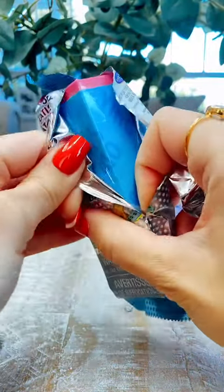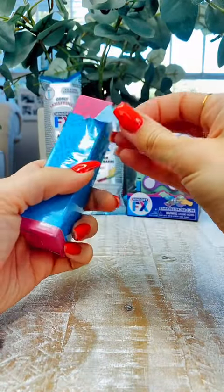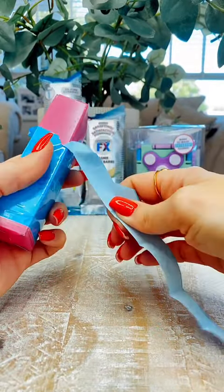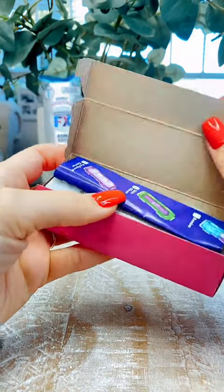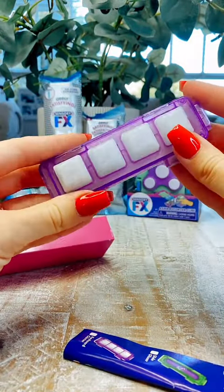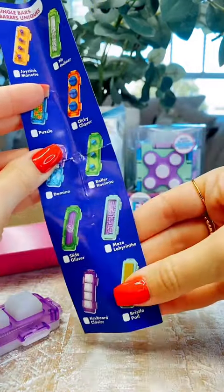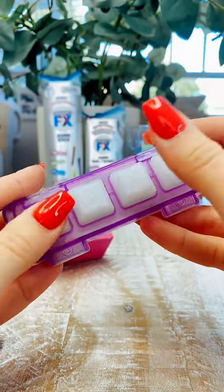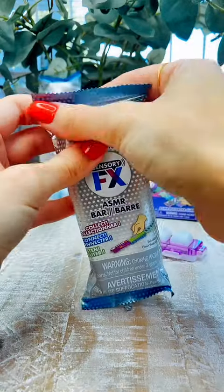Even the packaging opening is satisfying. Take it out, unwrap it — oh so satisfying. These are the bars and let me show you what they look like. We've got the list and this is our first ever Sensory FX bar, so lots to collect. And this one is a push button style cube that you can just kind of sit and push and use as like a fidget toy, which I absolutely love.